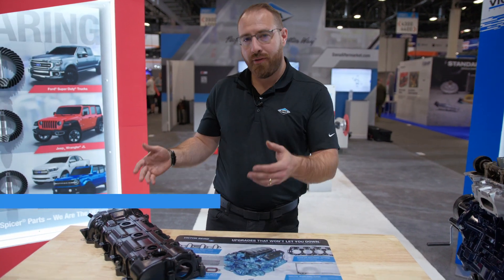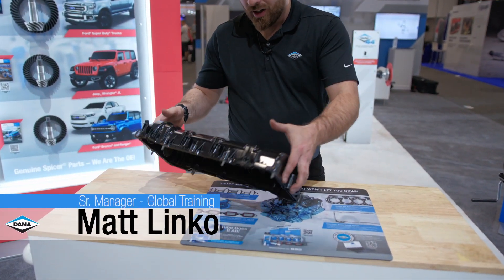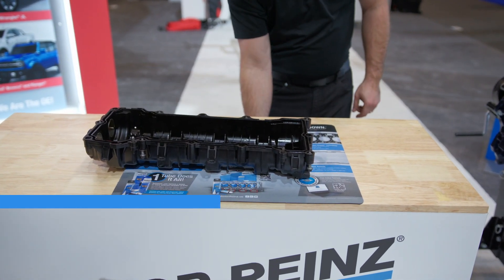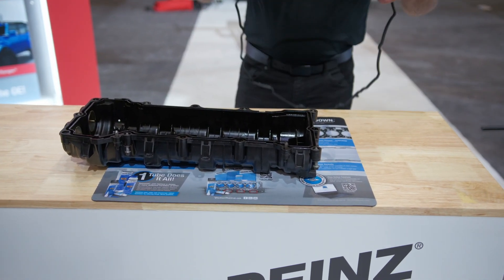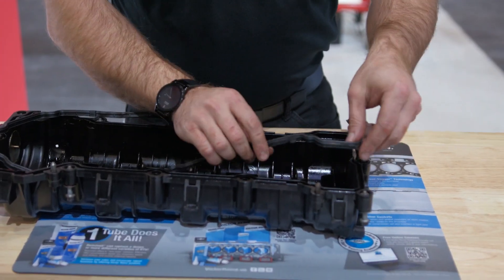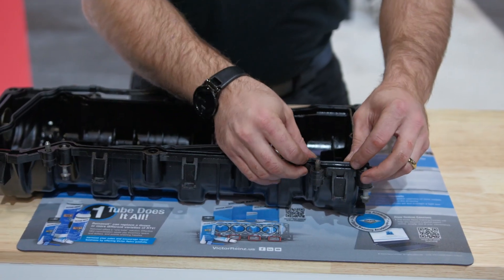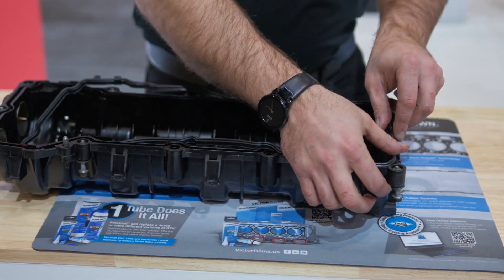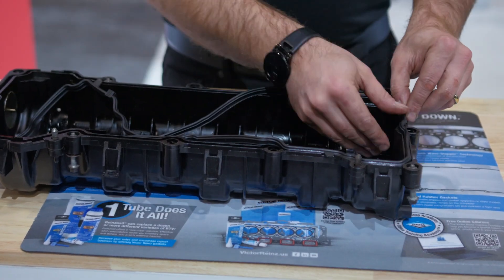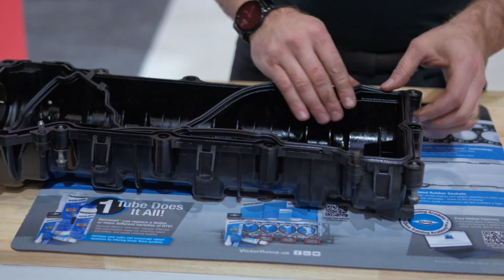What we're going to focus on next is our valve cover and our valve cover gaskets. This is going to be a molded rubber application and we also include the seals for the spark plug tubes as well. We're going to press in this molded rubber gasket through the channel of this valve cover.